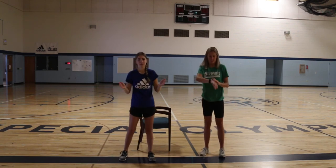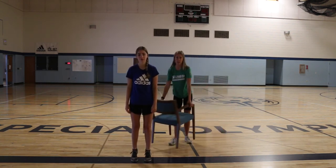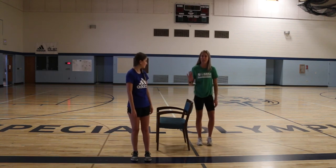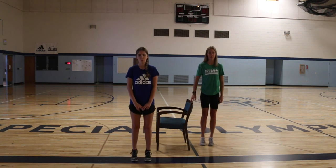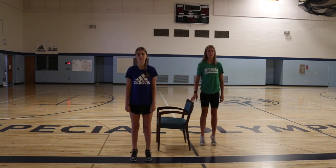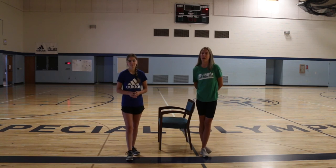Bella's going to show us our last exercise — calf raises. Bring your feet closer together, stand up on your toes, then come back down. We're going to do this 15 times. As a modification, if you need help staying stable and balanced, you can hold on to a chair or put your hand on a wall during this exercise. One, two, three, four, five, six, seven, eight, nine, ten, eleven, twelve, thirteen, fourteen, fifteen. Good job, guys — awesome job!